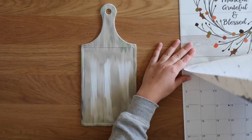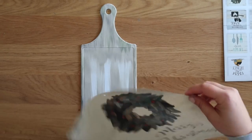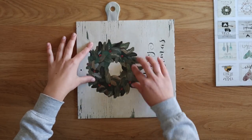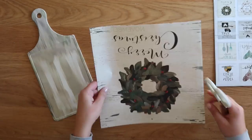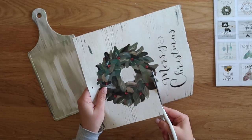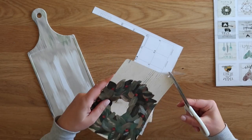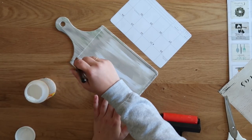Once that paint had dried, it was time to rip that page out of the calendar and cut it down to size. I centered my image — I had to rotate it because there was no way all those words would fit on the cutting board, so I just used the wreath. I rotated my image, centered it on the cutting board, and smoothed it down. That center cutting part has a little ridge, so smoothing the paper down creates a little fold that matches the ridge — that way you know where to cut. Then I just took some craft scissors and cut out my little wreath image.